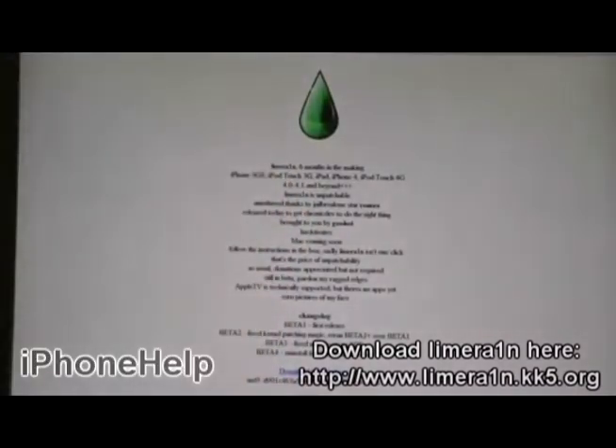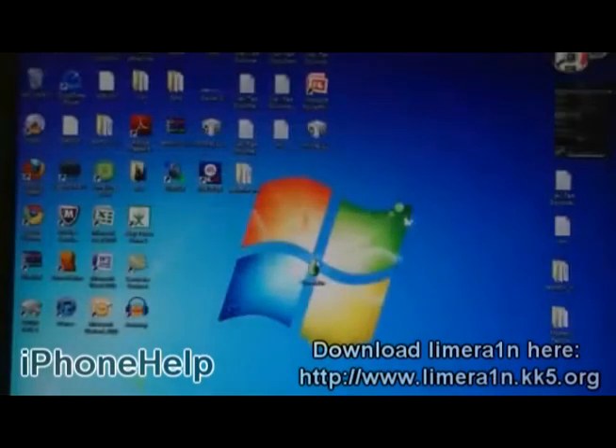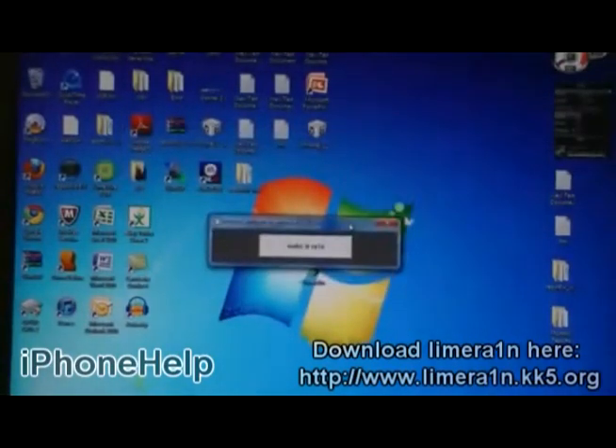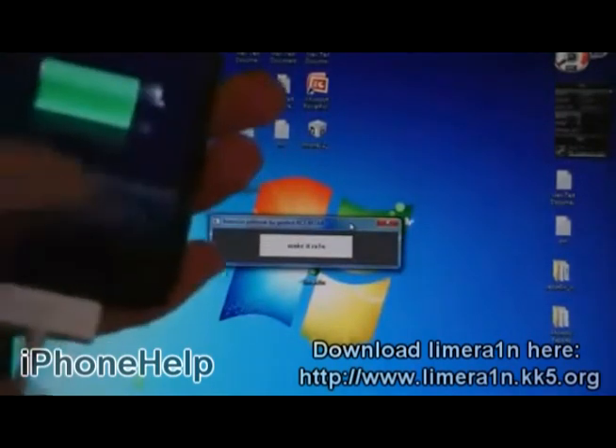First, you will need to download LimeRain, and the link for that is in the video description. Then, run LimeRain and make sure your iPod is connected to the computer.